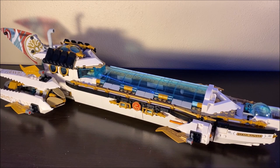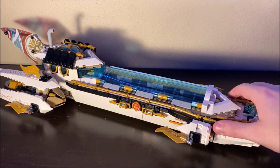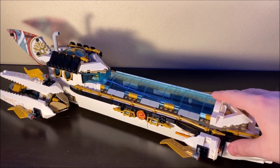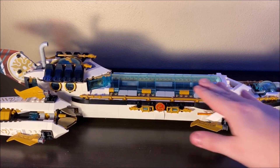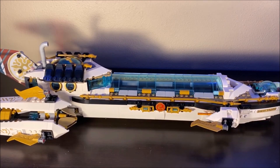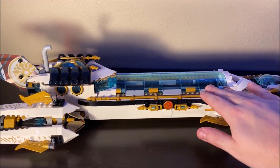Alright guys, here we have the Hydro Bounty, the main build in this set. This is where most of your money is going, and if I'm being honest, I really like how this thing looks overall. It is quite large and as such it hardly fits in my recording space, but this is basically the entire shape of the Hydro Bounty itself. It is quite long — it looks like a very long sandwich, kind of making me a little hungry. Get it? It's a sub, but it's also a sub in another way.